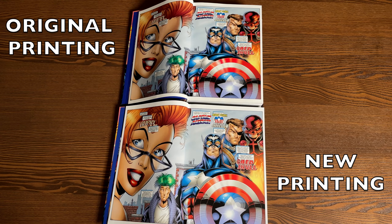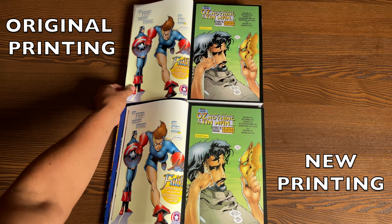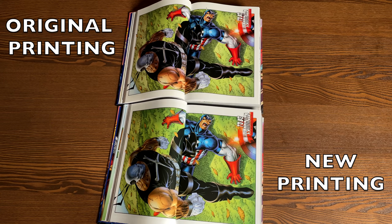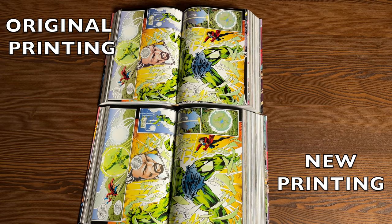The spread pages seem to lay a little bit better in the new printing. One thing I did notice is that the newer printing has thinner paper than the original printing — not by much, just a tad. The colors appear slightly brighter on the new printing compared to the original. Looking at spread pages, the gutter loss is very minimal. The original one lays down a little better, but the colors are brighter on the newer printing. Here's a comparison from Hulk issue 450, artwork by Mike Deodato Jr.